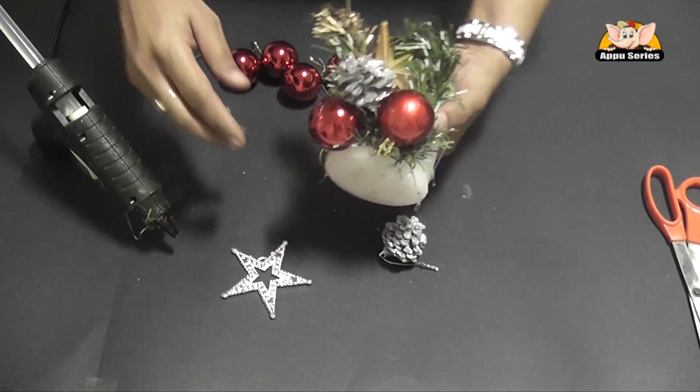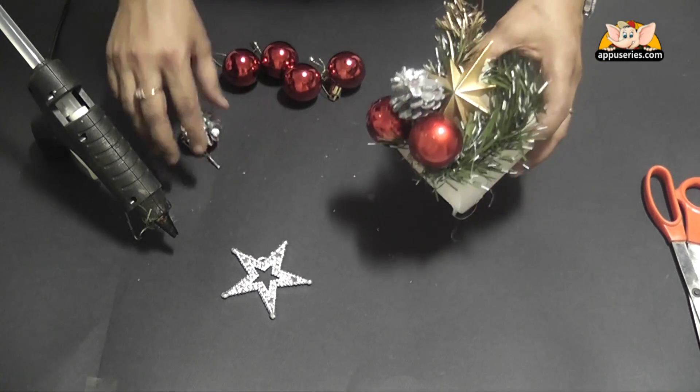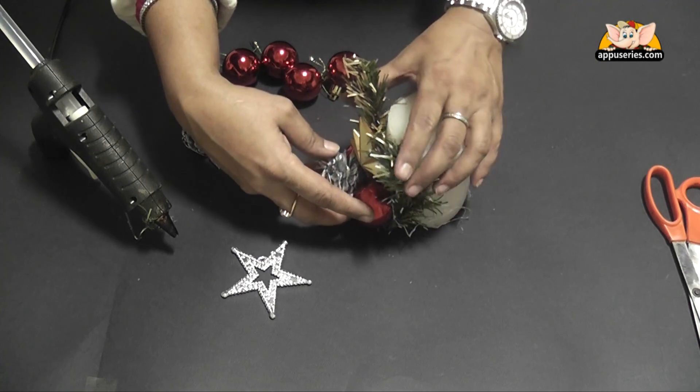We can add or subtract the decor, make it less or more, according to our taste.